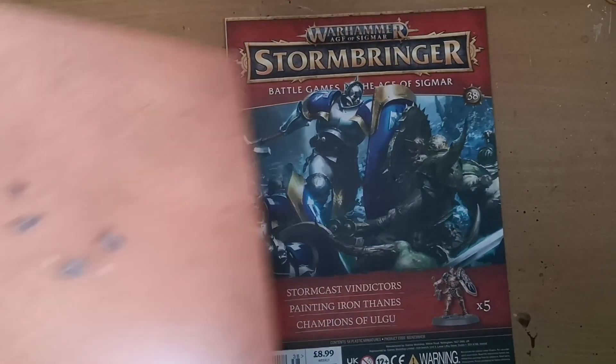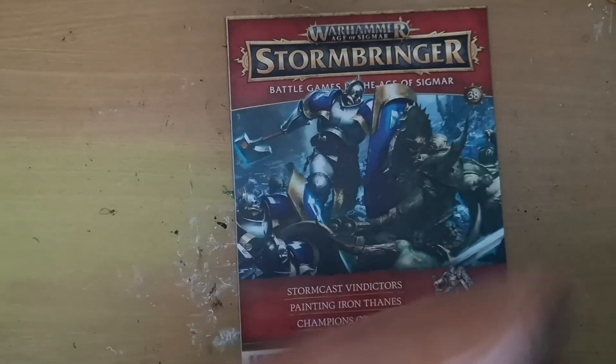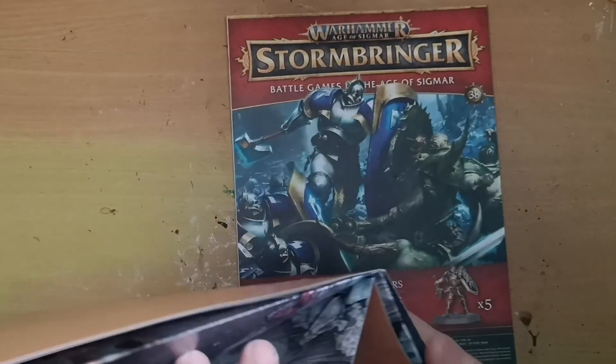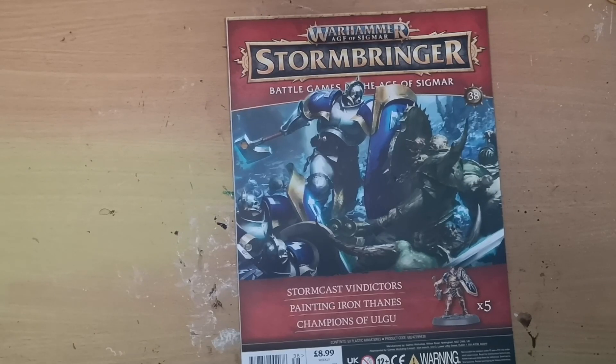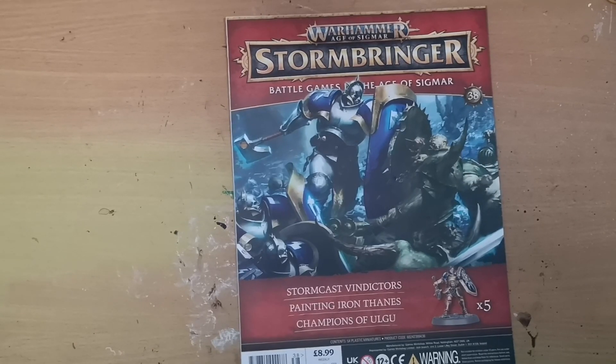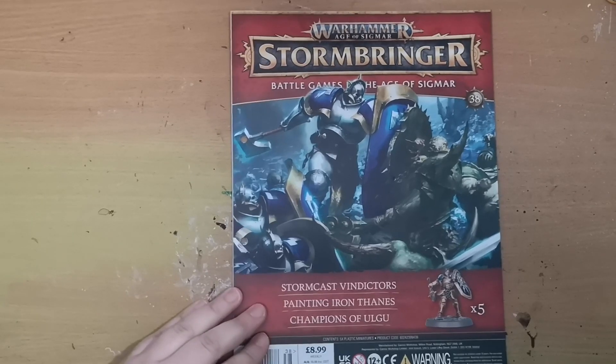The other item we get is a double-sided battle mat — another one of these. Over the course of the magazine's run we will get four of these in total. They are printed on both sides, so depending on your terrain for battles you choose which side to use. The idea is that you can utilize all four simultaneously to make one extra large battlefield, or you can have smaller battles on just one mat, or combine two for a slightly bigger battle.